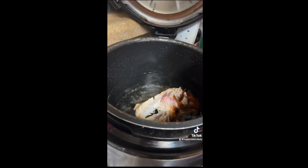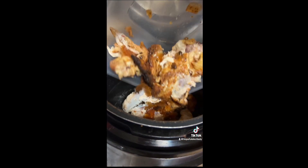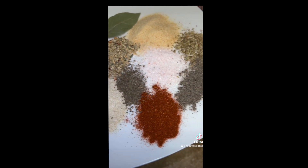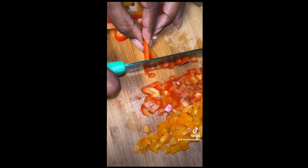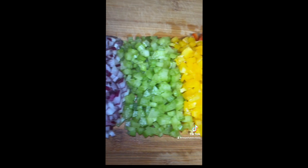But right now I'm putting in my chicken because I need to make chicken broth. The chicken broth is going to go with everything. Here are my seasonings to add to the chicken broth — yeah, because I'm gonna make my kale, my lentils, and quinoa with it.